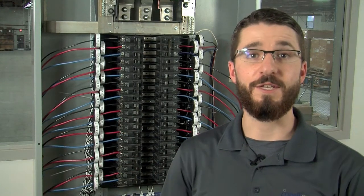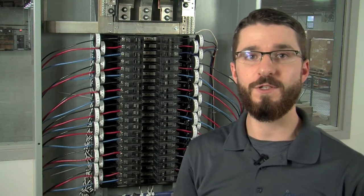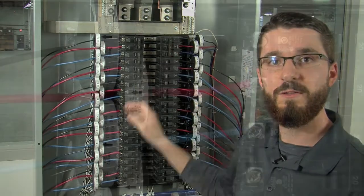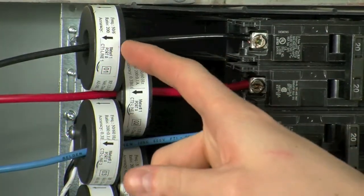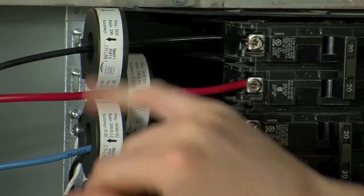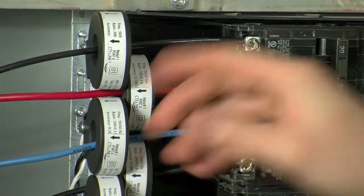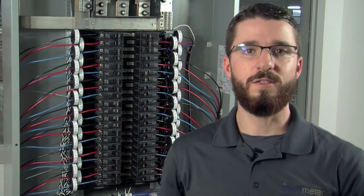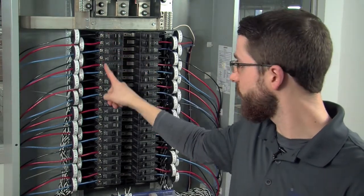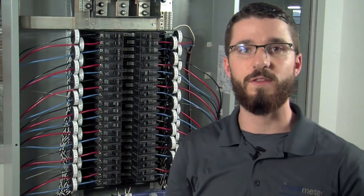Now it's time to discuss the installation of the actual loose CTs. If CT rails were purchased, you can feel free to skip ahead to the next chapter. If loose CTs were purchased, you're going to have a various amount depending on your metering needs. In this case, we're going to install a CT on every single line inside the breaker panel. We're going to start with CT1. Note the load arrow on the CT label — this arrow must point in the same direction as current flow. Because we are installing CTs on breakers, the arrow must be pointing away from the breakers as current flows out from the breaker towards the load. Continue installing the rest of your CTs in sequential order, starting with CT1 on the top left breaker, continuing down the left side, then moving to the top right and continuing down the right side.